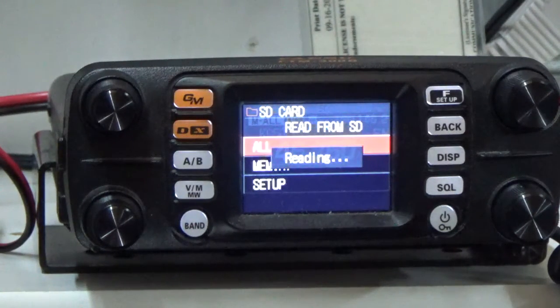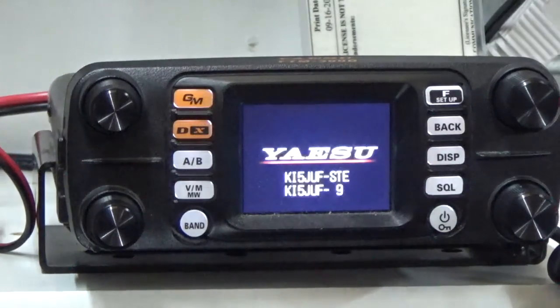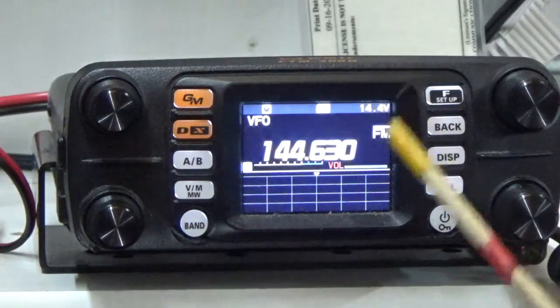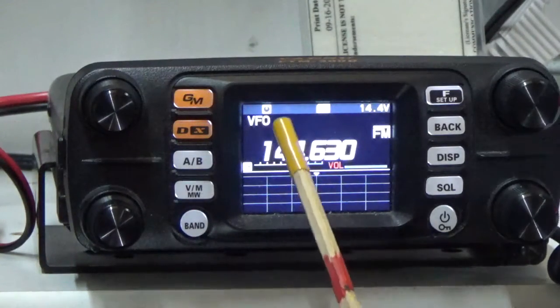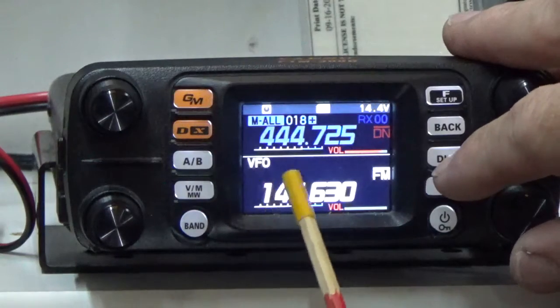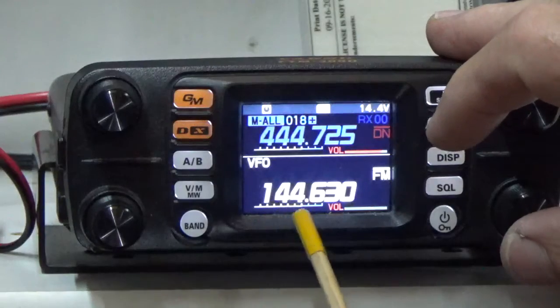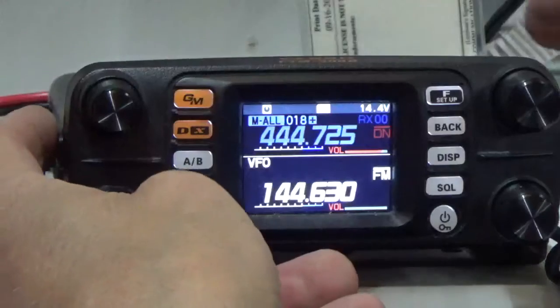Once it's done, we'll go through and I'll show you some very basic stuff. I'll show you how to do a simplex frequency. When it reboots it's going to go into default mode with only VFOA showing. To fix that, just press the display and now we've got the full display. This is the display that's actually active, so we want to go over here and press memory.